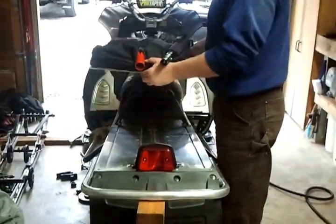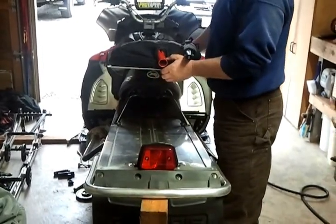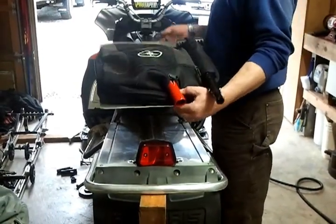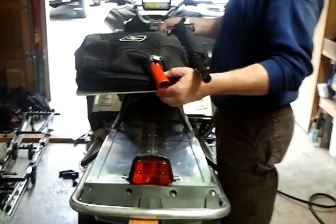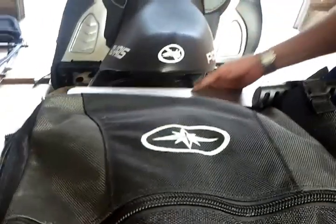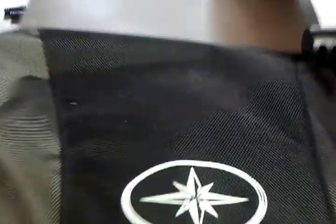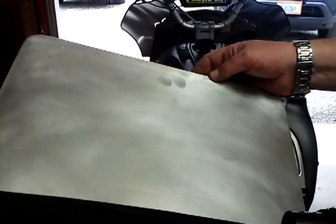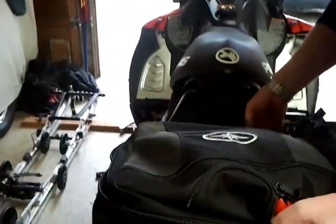For your Polaris Dragon snowmobile? Yes. What I did is I built a plate out of .160 aluminum, rounded off the edges so it's not sharp. It's 24 inches long and about 14.5 to 15 inches wide. I want it a little bit under the original tunnel.